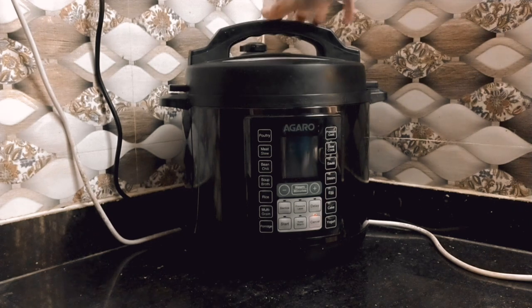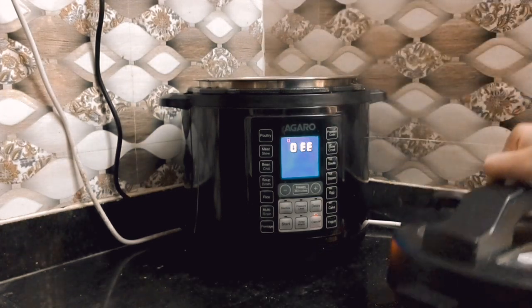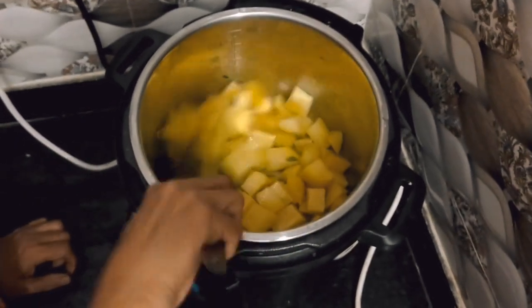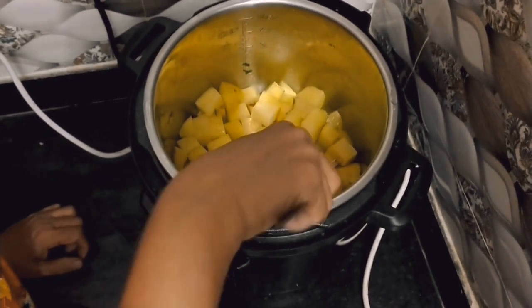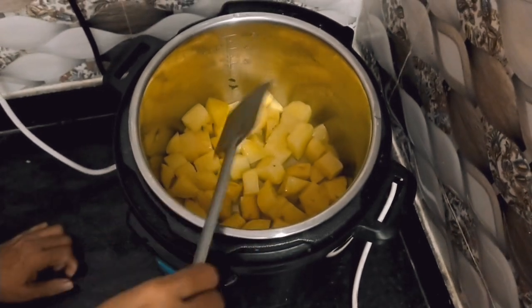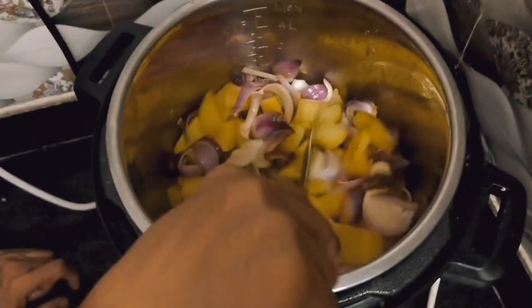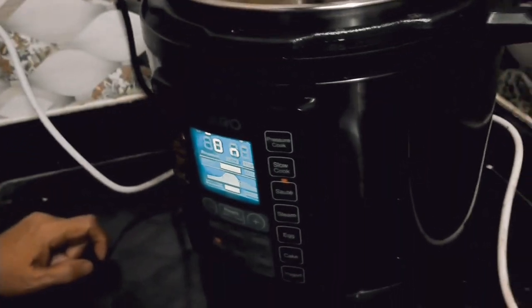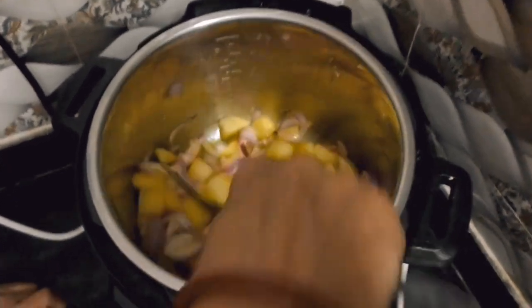You can also use it as a slow cooker or steamer at lower pressure. Rice is ready in just 4 minutes. The default rice button setting works well, and the rice is almost made once you start it. You can also make it in pressure mode. Dal and egg boil in 3 to 4 minutes.